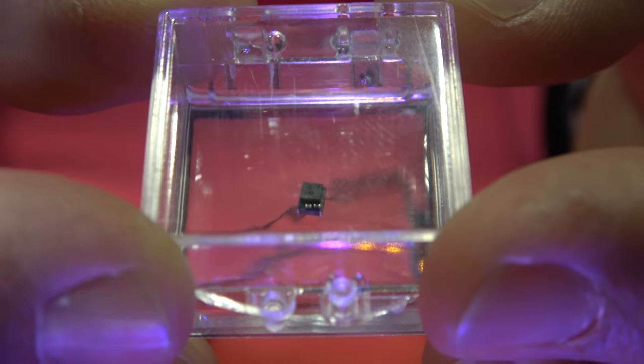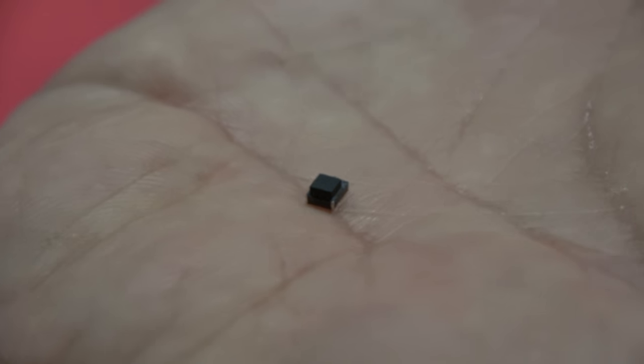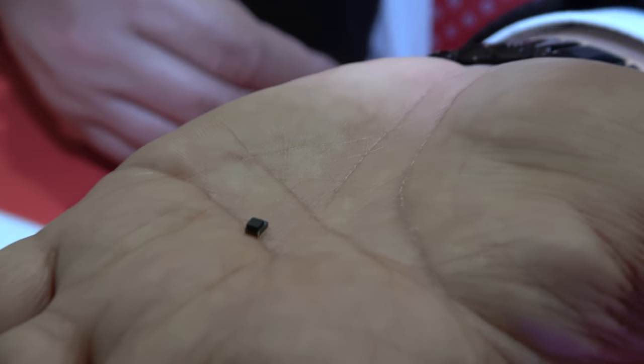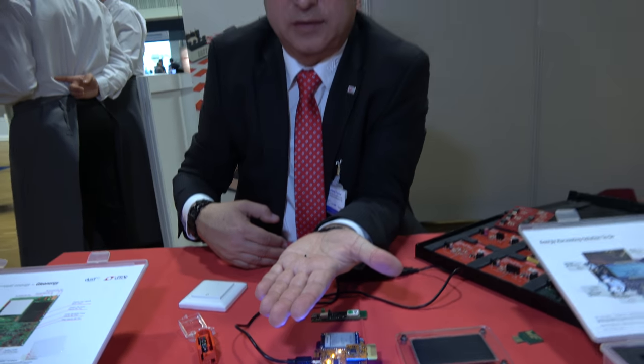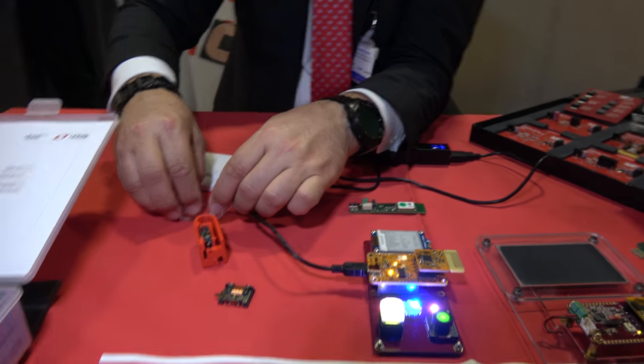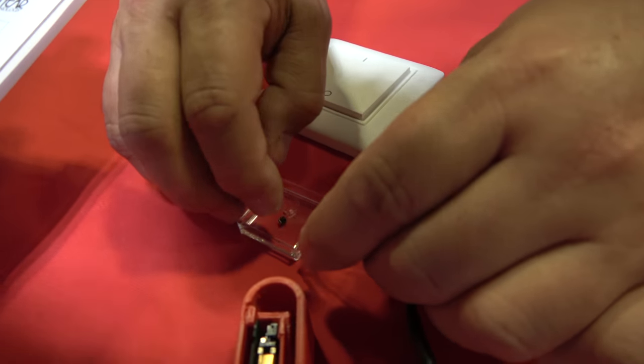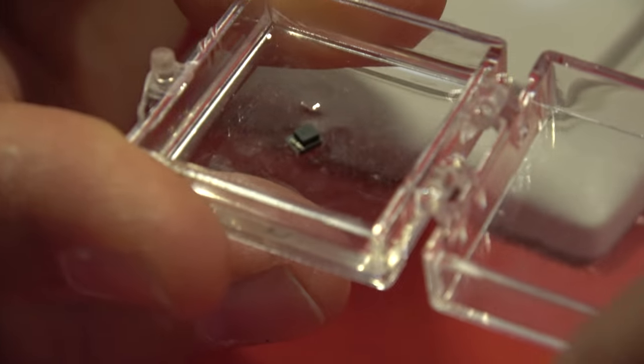Now I can show something much more spectacular. This is a completely integrated DC-DC converter containing the input capacitor, output capacitor, the inductor, and the controller — all in one very tiny small package. It's a complete solution for converting, say, 5 volts to 3.3 volts. Is this the smallest in the world? Yes, the highest density and the smallest right now in the world. I wouldn't say we are the leader, but I don't see anybody else on the market with this.